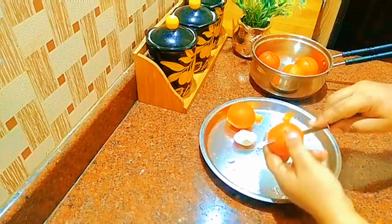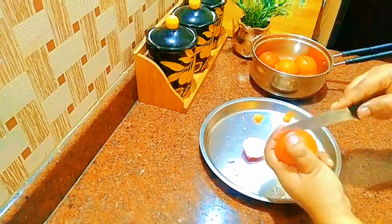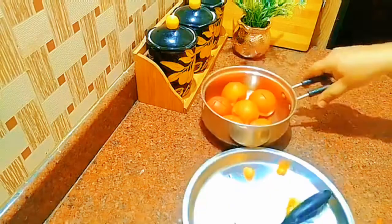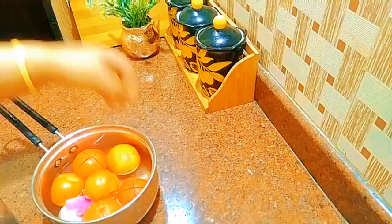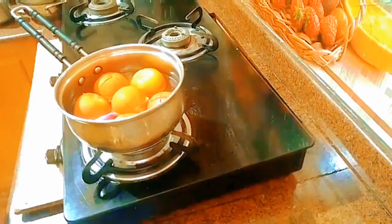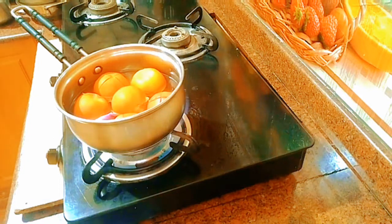Now let's put it in. Let's cook this for a couple of minutes — about 3 minutes. That is it.